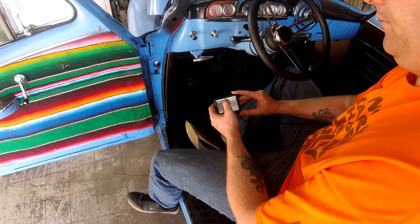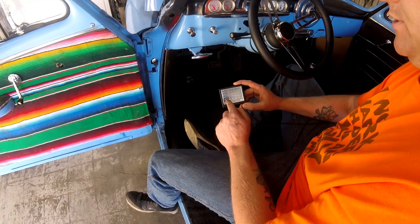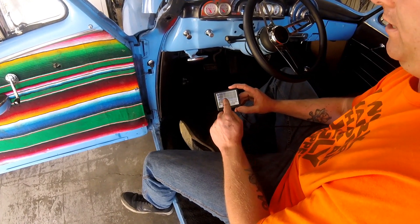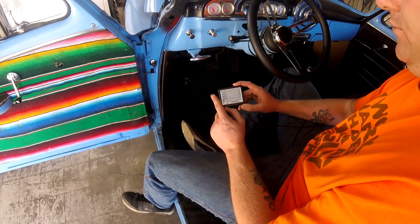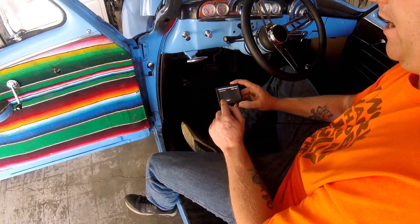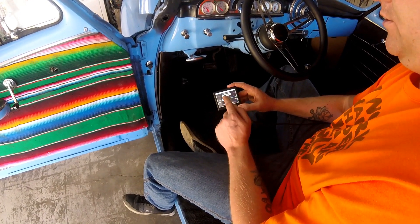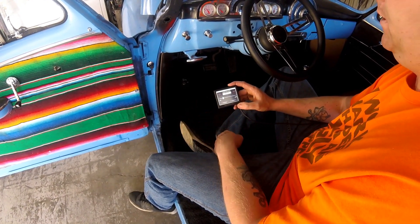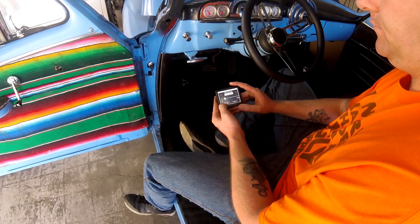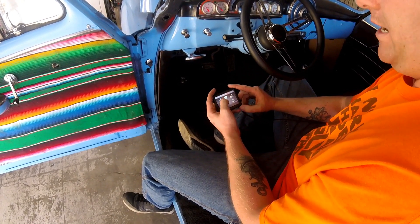The idle speed curve sets your target idle speed versus coolant temperature. As the engine warms up, idle speed drops — when it's cold, idle surges up a bit with more fuel. To check your actual idle speed target, go to Tuning > Basic > Basic Idle. I have mine set to 850 RPM and it seems to idle fine there. That covers the IAC portion.